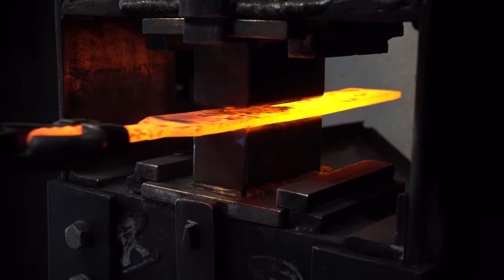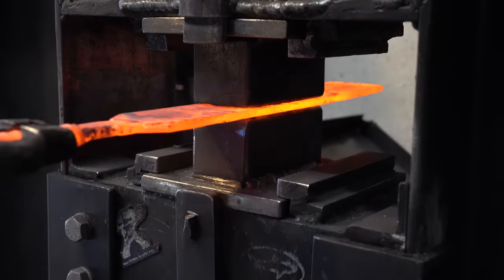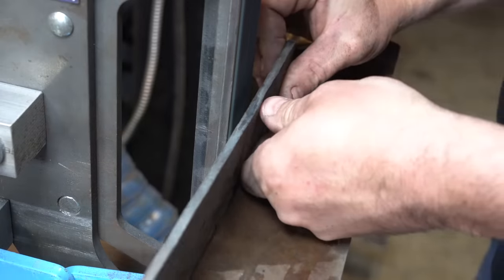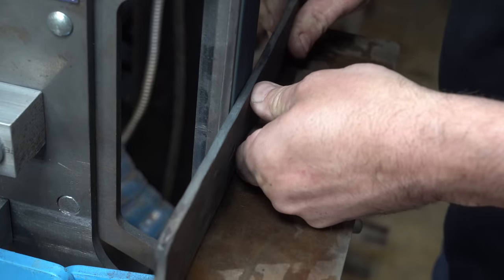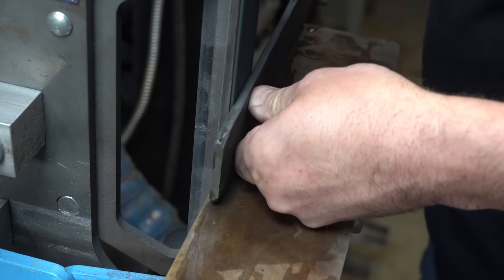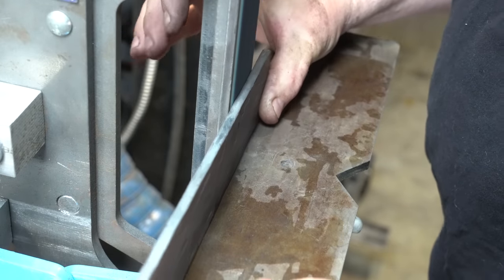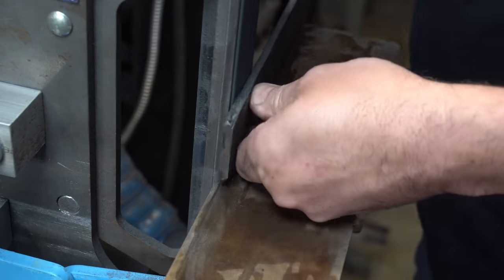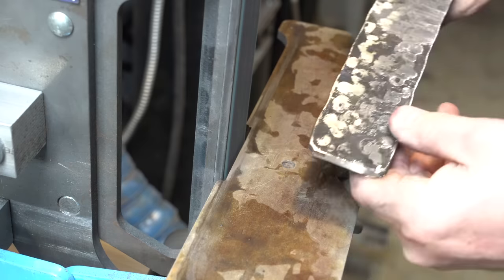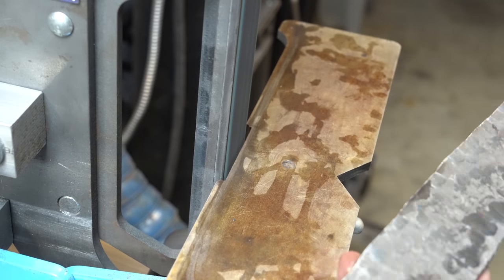My final step is to take it to the press, get it all nice and flat and ready for surface grinding. Now I'm at the grinder with an old 36-grit belt and I'm really just taking the scale off. A lot of times I'd recommend doing this with an angle grinder with a thick disc, but the billet was already thin enough so I didn't want to thin it out too much more. I got enough scale off — now we're going to go to the surface grinder.